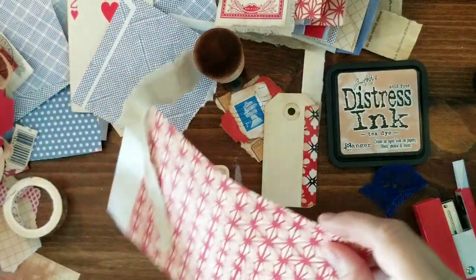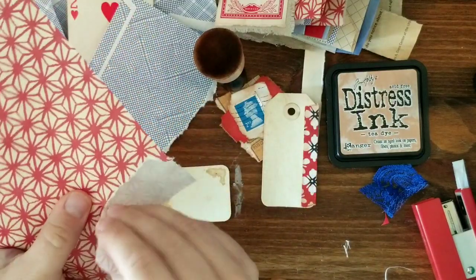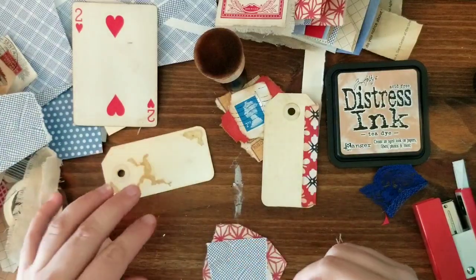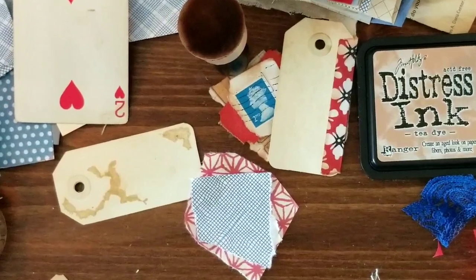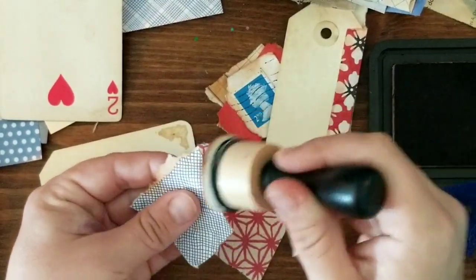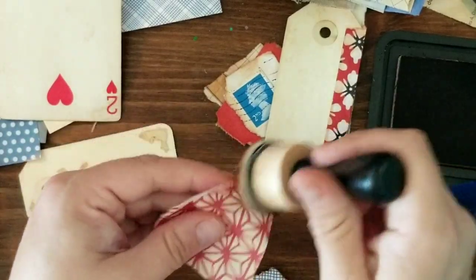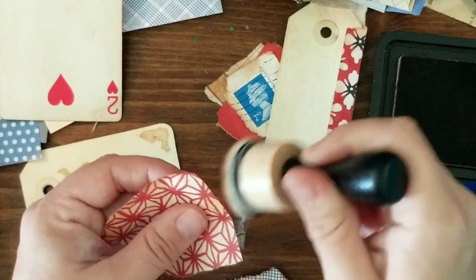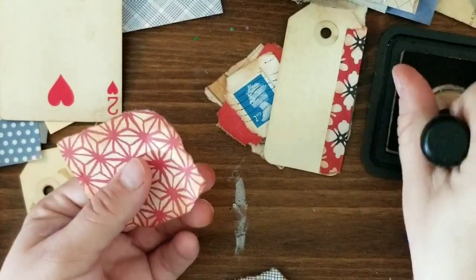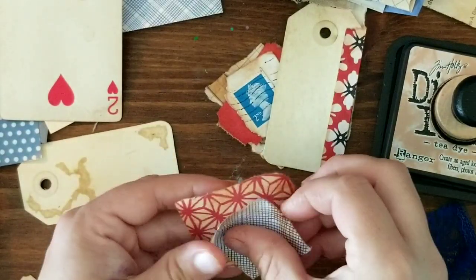I'm just going to use some of this as the base for an embellishment, and then maybe some of this. I'm going to distress this just a little bit — I have a whole bunch of different distress oxides and inks on this little bobber so it's kind of a mix. But I'm liking the tea dye one more than the vintage photo for something like this — it's a little bit lighter and I like that.